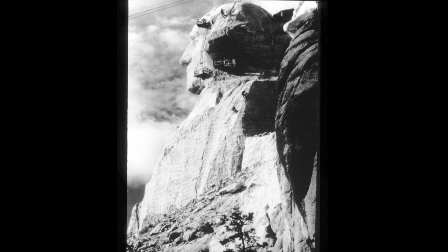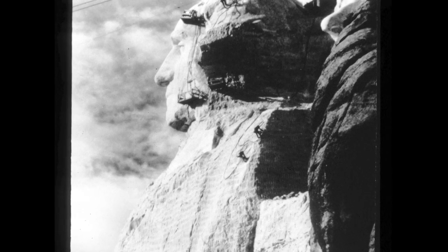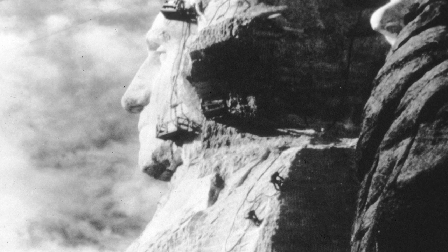On sculpting Washington, Borglum said: 'I deliberately carved the head in an upright position without the slightest tilting forward or backward, or to either side, to fix upon the mind of the observer the upright character of the man. But I found the figure was too still. I merely pivoted the body by cutting the left shoulder further back into the mountain. It had the same effect as if the head itself had been turned. It has put more life into the figure.'